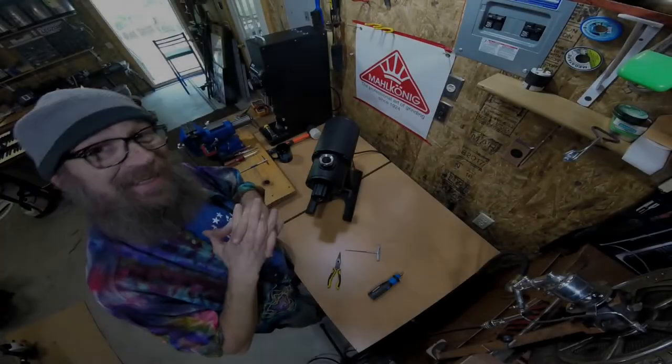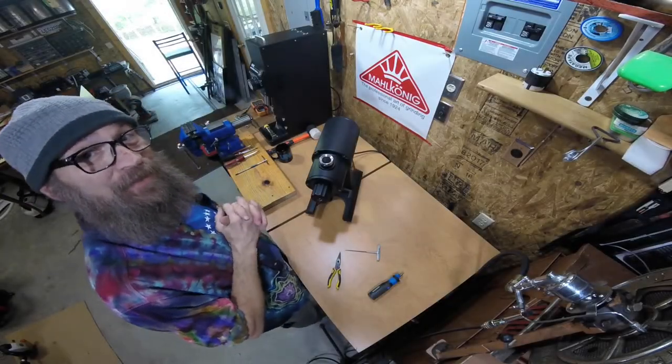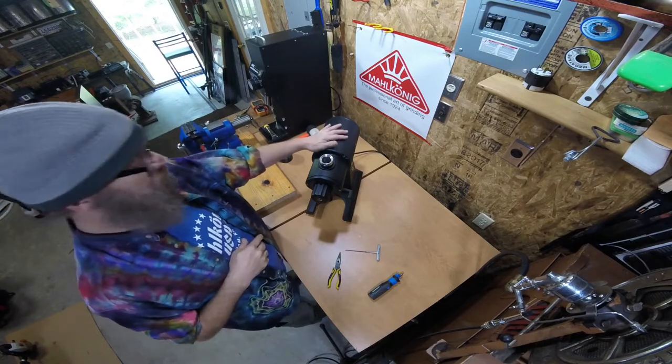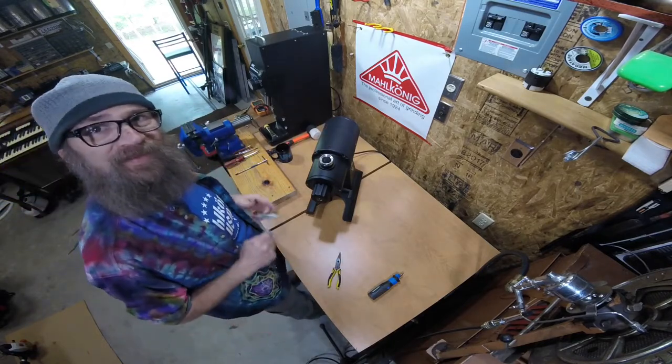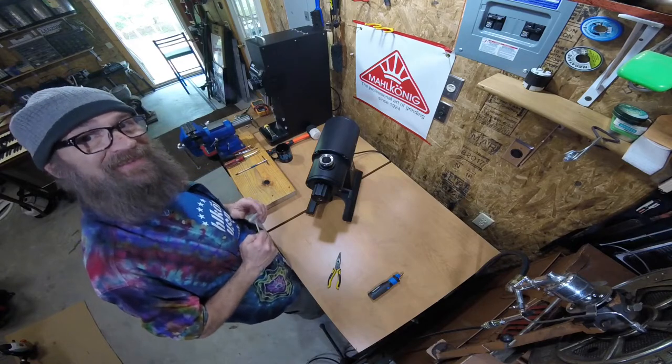If you came here today to look at an EK-43, this is the EK-43 short, and we're just going to run through this entire grinder and try to demystify it for you.